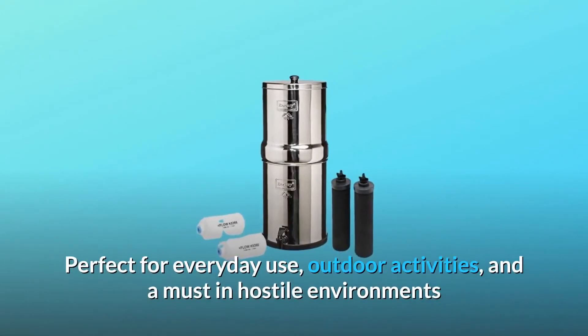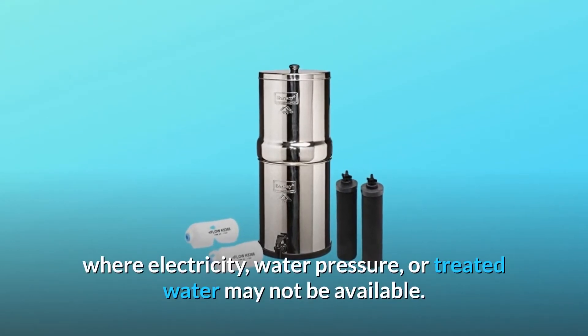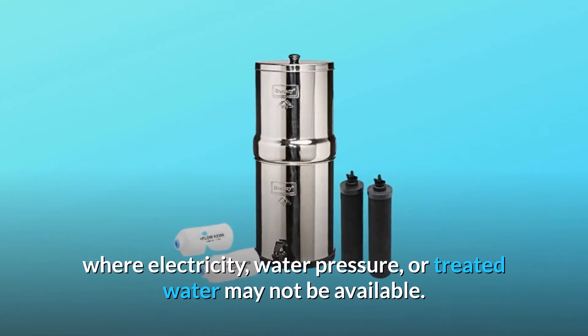Perfect for everyday use, outdoor activities, and a must in hostile environments where electricity, water pressure, or treated water may not be available.